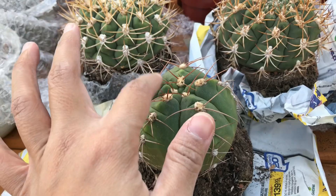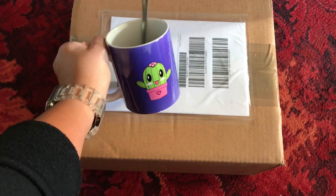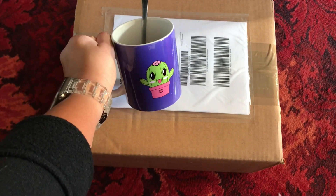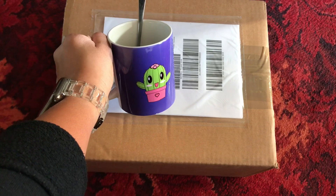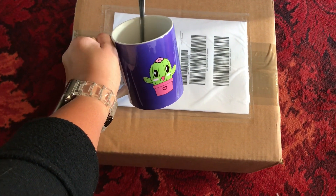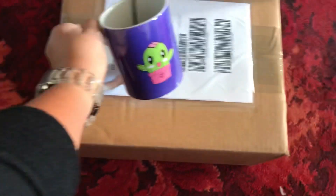Okay guys, look at this — another box arrived today just now, and this one is from Italy! I'm really excited for this one. I won't be able to open it today because I'll be busy for the rest of the day, so watch out for my unboxing tomorrow guys if you want to see what's inside this box from Italy!